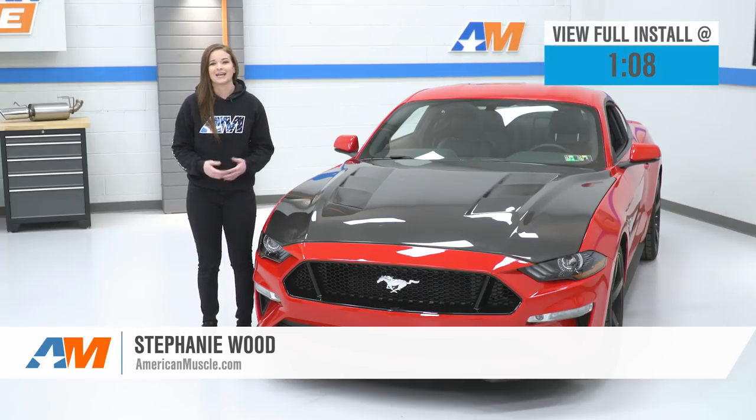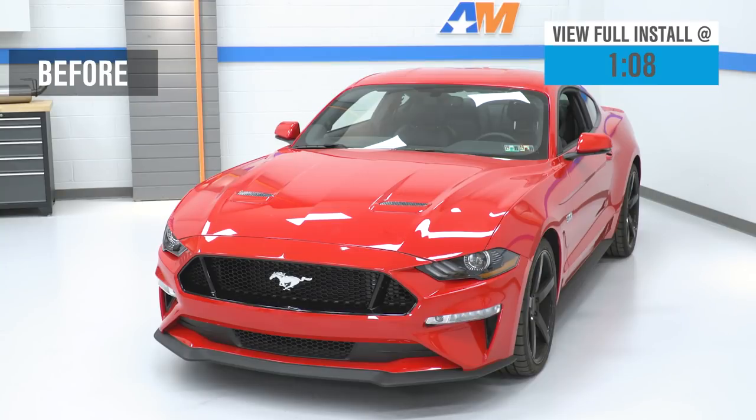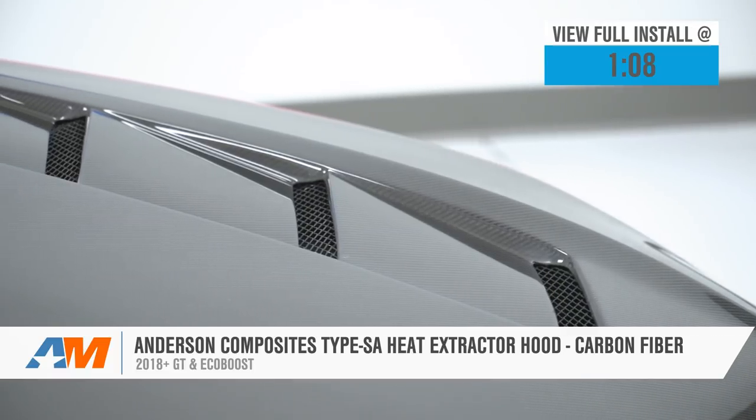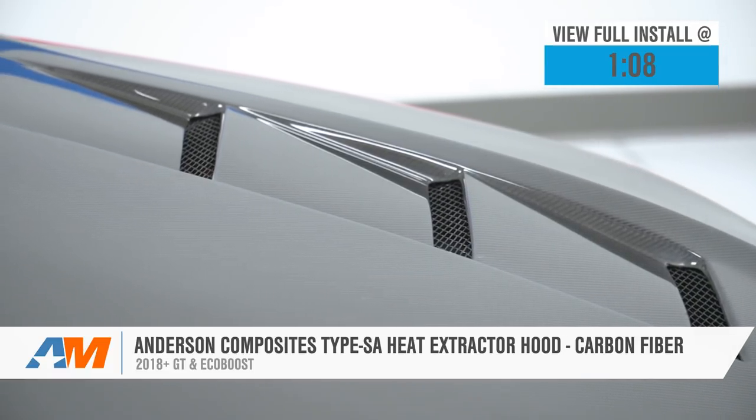Hey guys, today we're gonna be taking a look at and installing the Anderson Composites Type SA Heat Extractor Hood in carbon fiber for 2018 and newer GT and EcoBoost Mustangs.